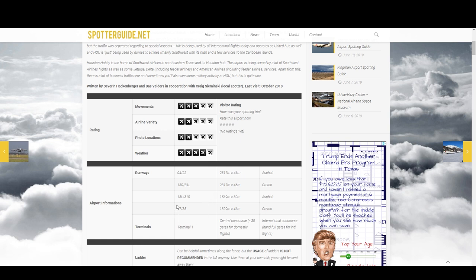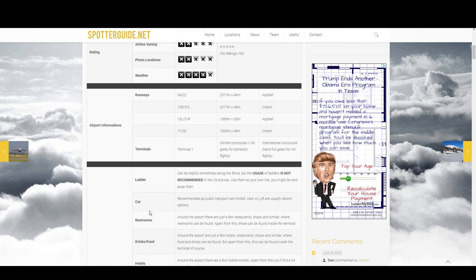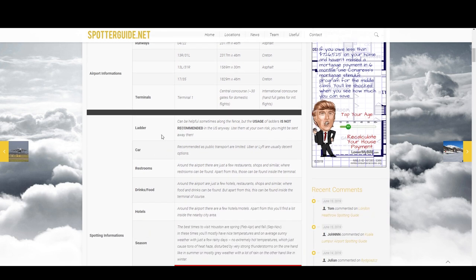Regarding ladders — I do not recommend that you use a ladder the first time you come out to an airport, because it's very distracting and another thing to keep track of. A lot of places aren't too keen on photographers getting up on ladders near fences. Especially when you're starting out, I would say don't do this.